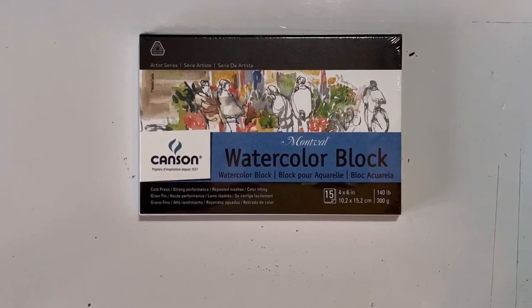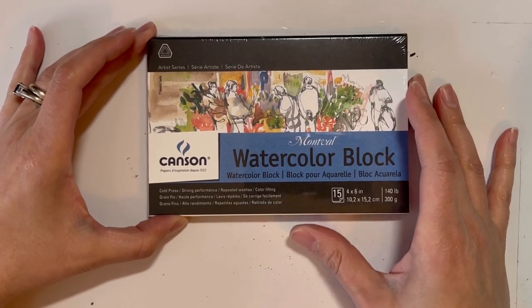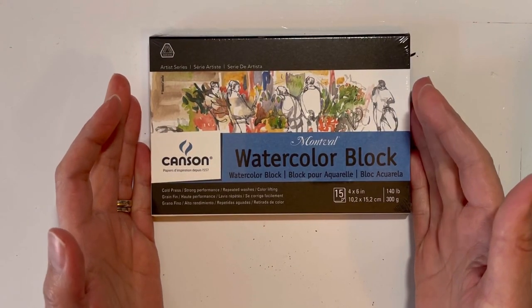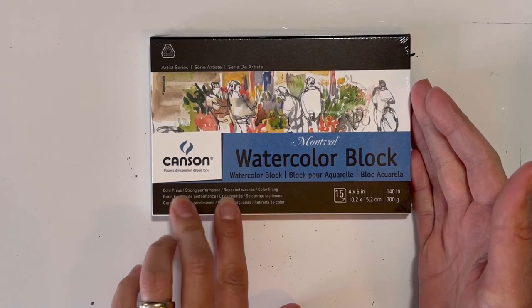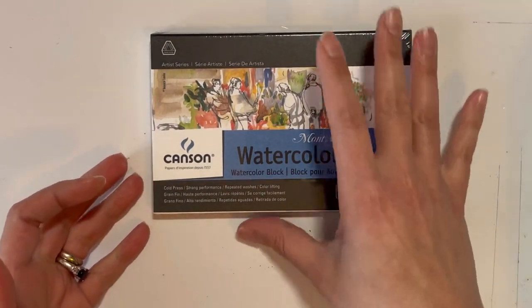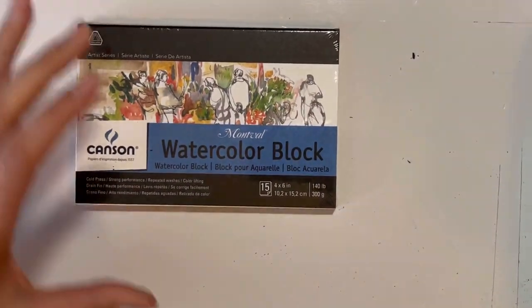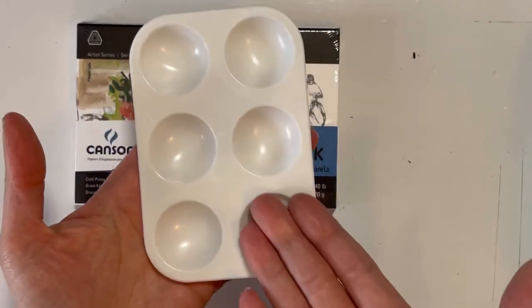The first thing I have is a watercolor block by Canson - it's the Mont Val, however it's pronounced. It's the artist series, cold press. It says strong performance, repeated washes, color lifting. It says 140 pound, 300 GSM. It doesn't say anything about cotton - I will take off the plastic and read it without the glare.